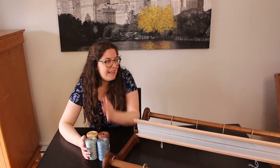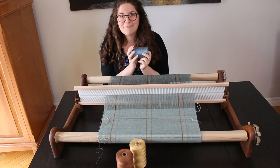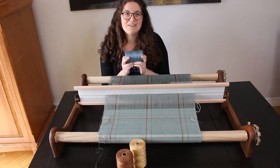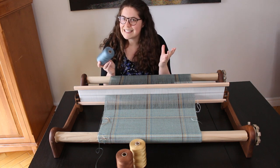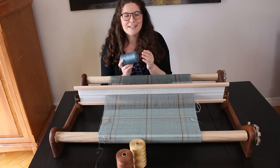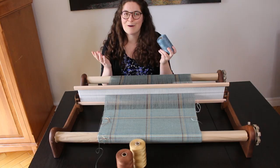I will be making this scarf on my 12.5-inch heddle, warping 20 inches of it. I am using pencil yarn for this project because I really love the effect — it has a very silky, shiny look to it. The finished woven piece almost looks like it was woven in silk, but it's actually tencel and it's way more affordable. The touch is also very soft on the skin, so I find this yarn very suitable for a scarf.